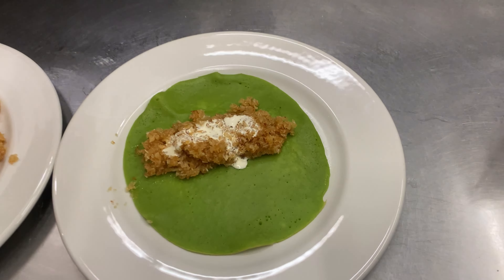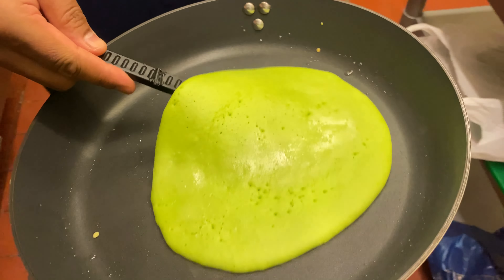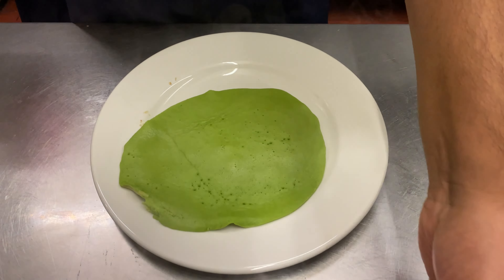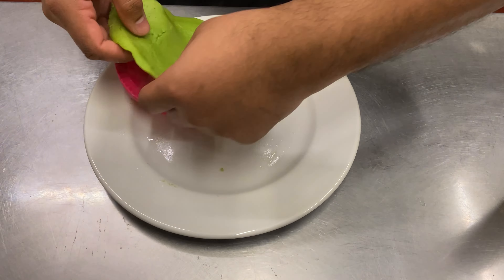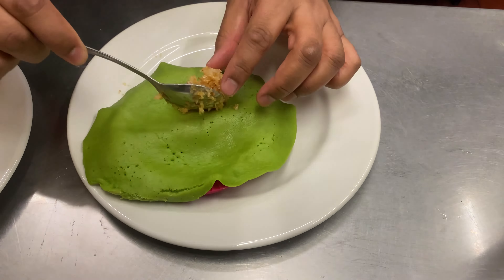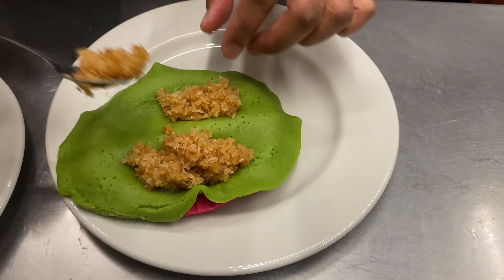This is maybe an extra but this is going to be wicked. This is Thai-looking but this is Bangladeshi-style. So you get this, you put the filling here.